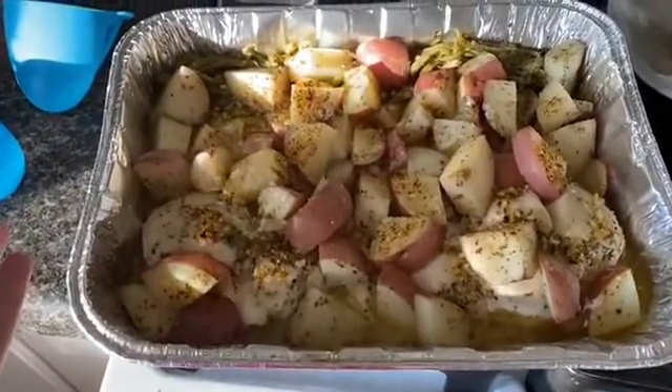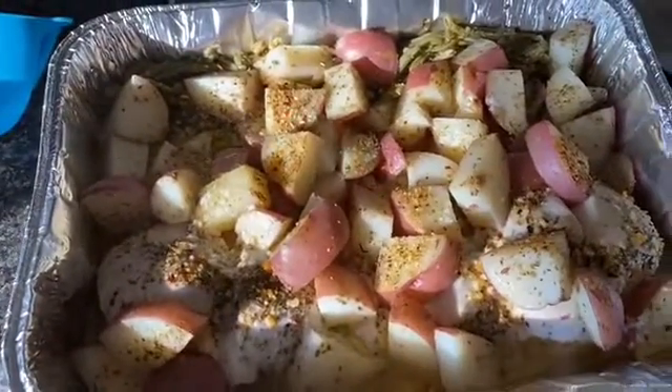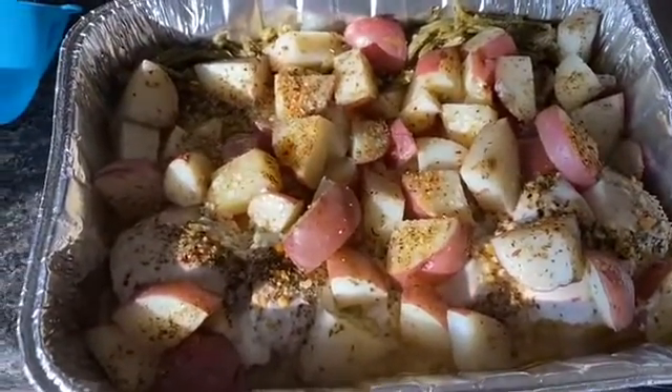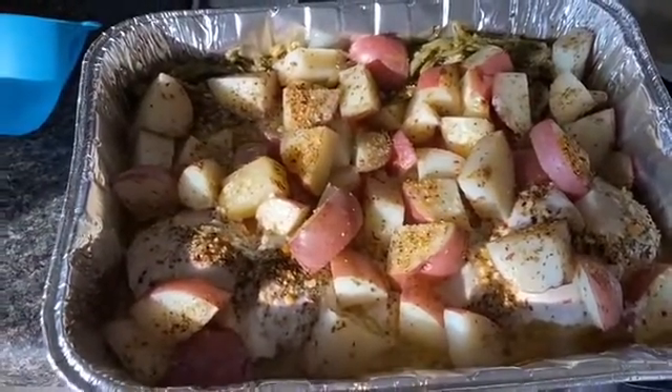Here's what it looks like when it's all done. You can see we have the potatoes, the chicken, and the green beans. It looks delicious and it tasted just as good as it looks. I hope you guys enjoyed this video — don't forget to subscribe, give me a thumbs up if you liked this, and I'll see you next time.